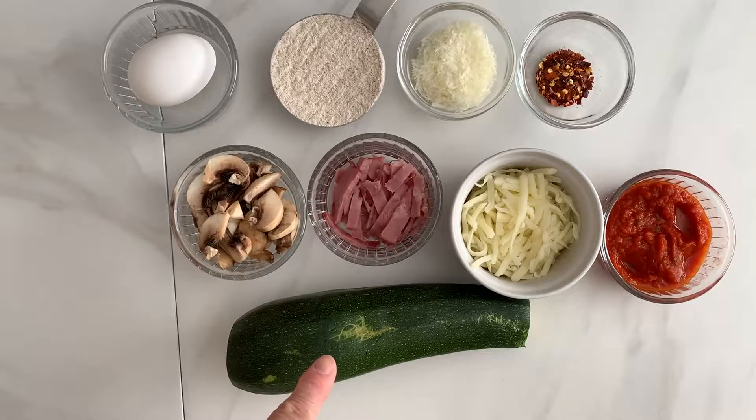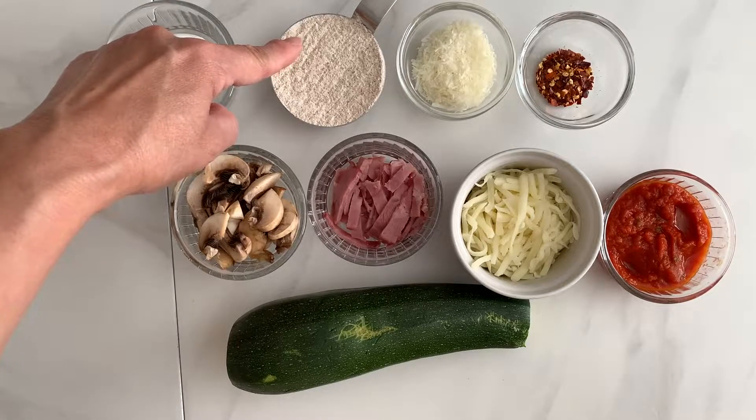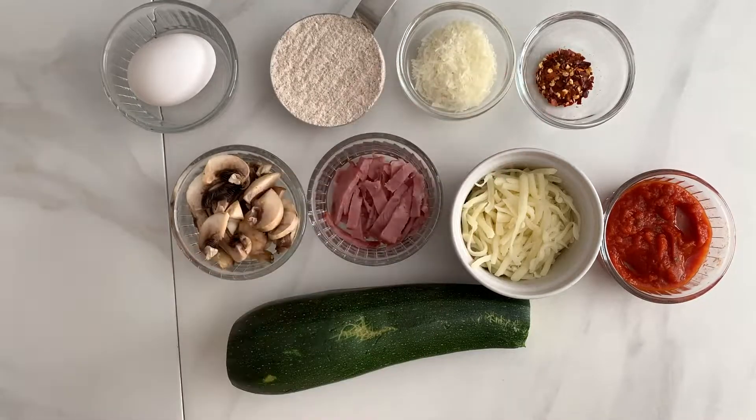For the crust, you will need enough zucchini for 1 cup of grated zucchini, 1 egg, 1 and 1/3 cup whole wheat flour, 2 tbsp shredded Romano cheese, and 1/4 tsp crushed red pepper flakes.